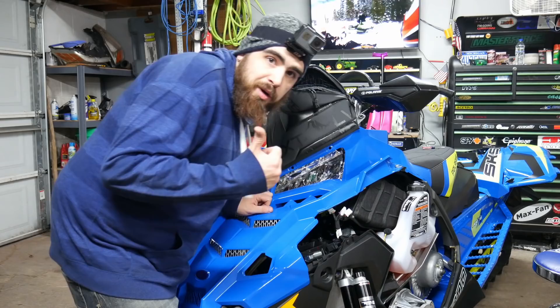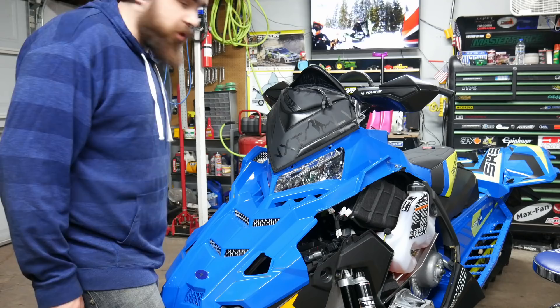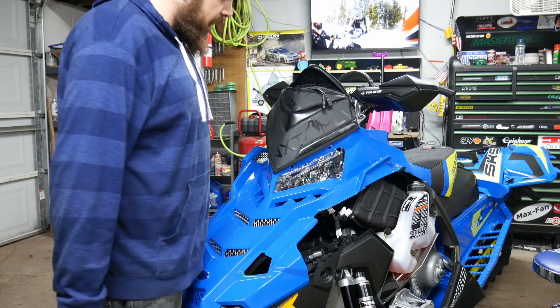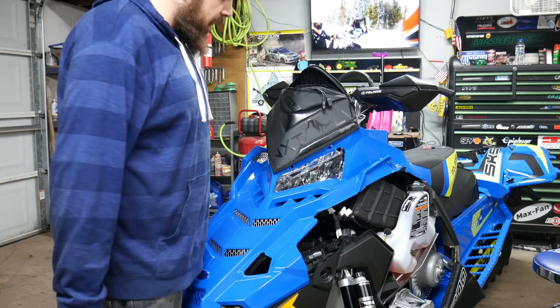And there we go — we got USB ports into a windshield bag. Hopefully I can now just toss my phone, a GoPro charger, and some other stuff in there and call it a day. Let's finish this up.